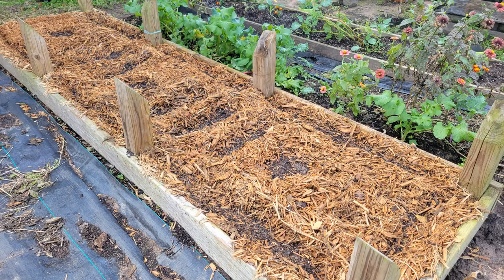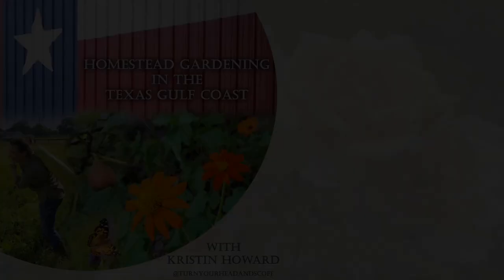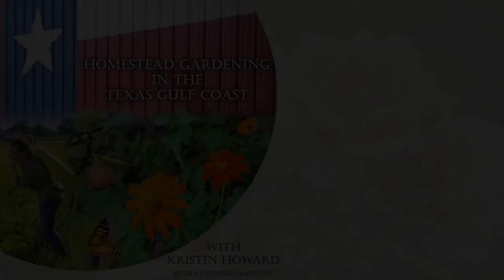Thanks so much for learning with me. For more information on today's episode, check out my podcast at the link below. Don't forget to like this video and subscribe so you can join me in the garden each week as I introduce you to new ideas and interesting plant selections just for you.